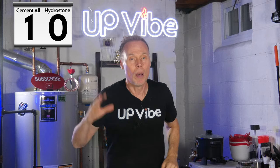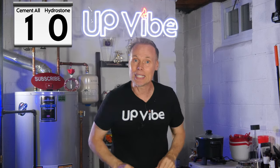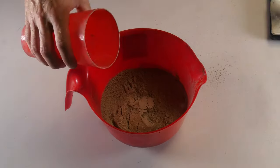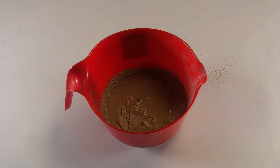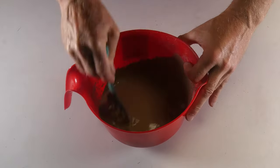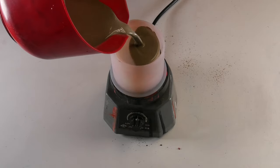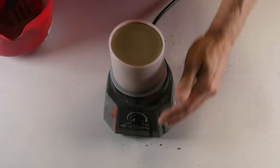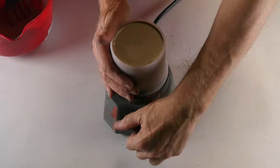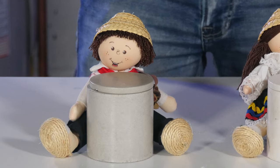Number two: ease of use. Both cement-all and Hydrostone are easy to use. To create cement-all Harry, I combined 380 grams of cement-all with 95 grams of water — a 4-to-1 ratio. After thoroughly stirring, I poured the mixture into a silicone mold, removed bubbles using my vibrating machine, and once it dried, I happily demolded cement-all Harry.